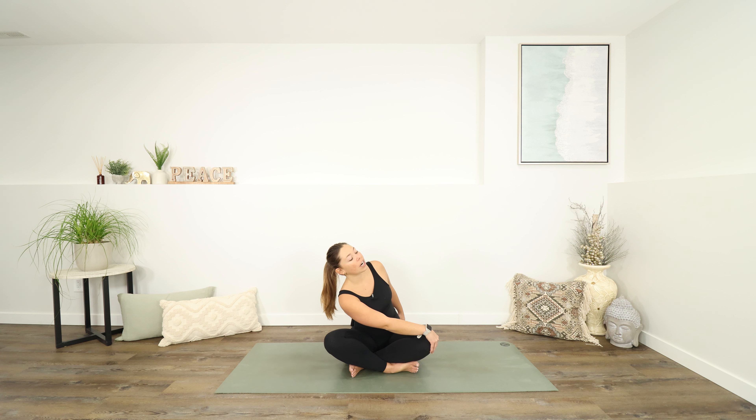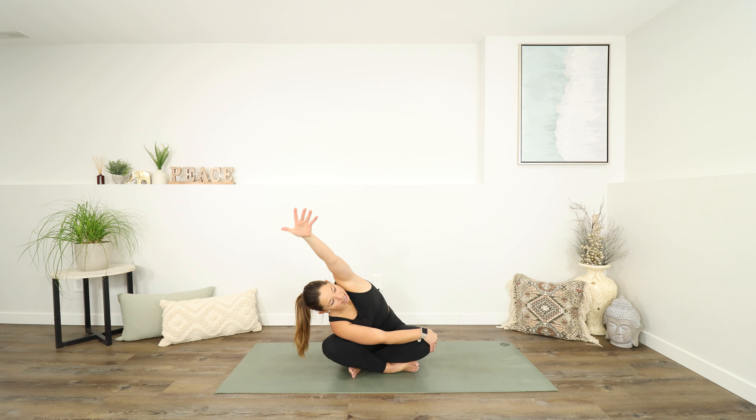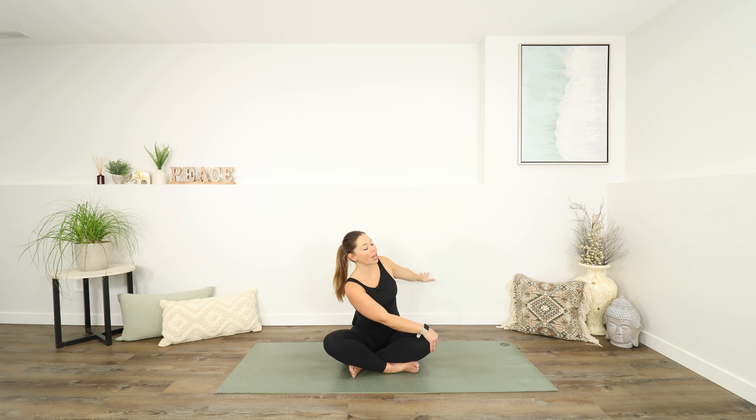Let's begin today in a comfy seat, maybe sitting cross-legged. You can bring your hands to your knees and lengthen through your spine. We're just going to start to turn our chest towards the right side. Maybe your left hand can find your right knee. You can stay sitting nice and tall. Leading with your shoulder, start to bring that left shoulder down towards your left knee, and then maybe your right arm will reach up and over for a side stretch.